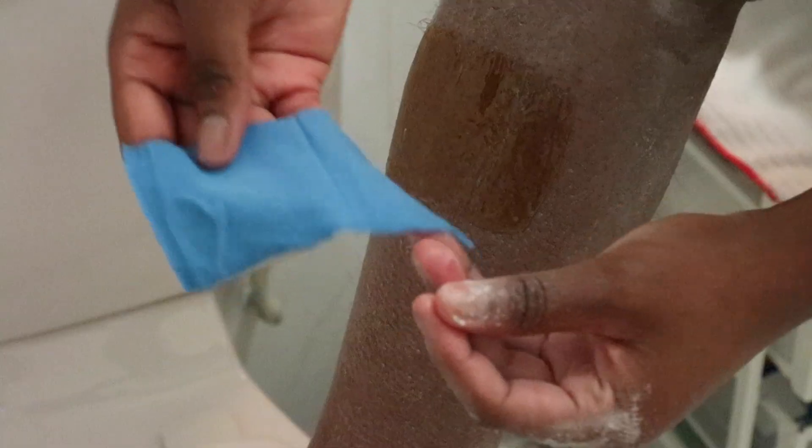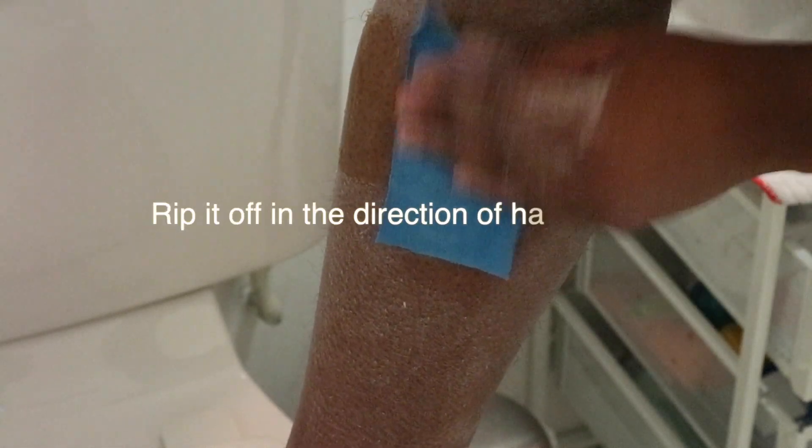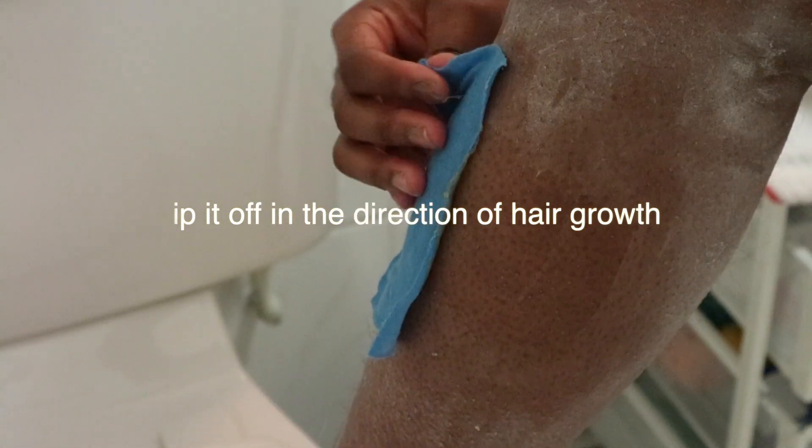Doing this helps mold the hair into the wax so that when you do the ripping part, it grabs all the hair. Apply the wax strip to the patch you want to wax, press it in, then rip it off. I used the same strip to do the second bit as well because the wax was hard enough to allow that. And that is literally it — your skin is hair-free and it wasn't very painful at all.